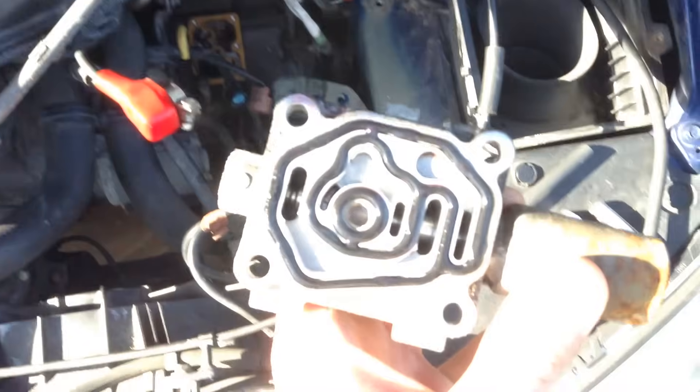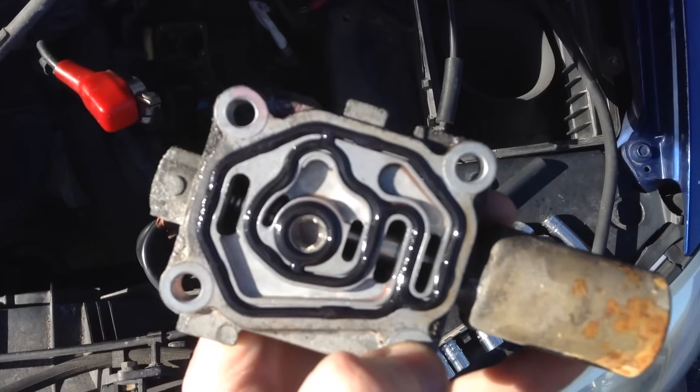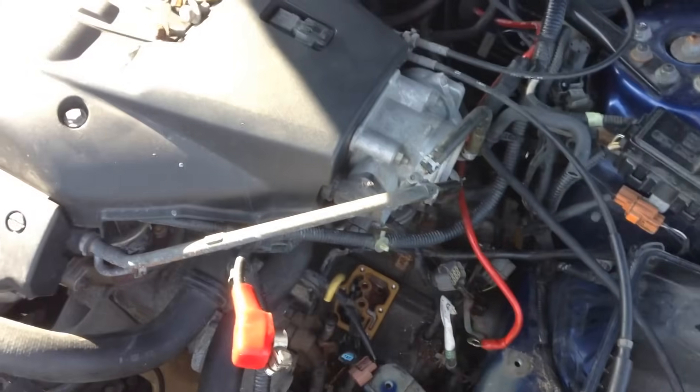After the ohm test, pretty much you can put everything back together. Put your gasket on there, get some transmission oil on both sides, clean off all the surfaces — on there and down there as well. It's just a reverse order process. And that's how you clean your transmission solenoid screen filters. Thanks for watching.